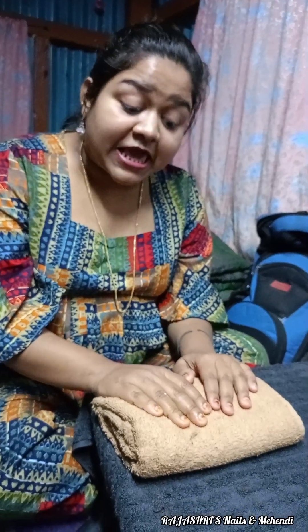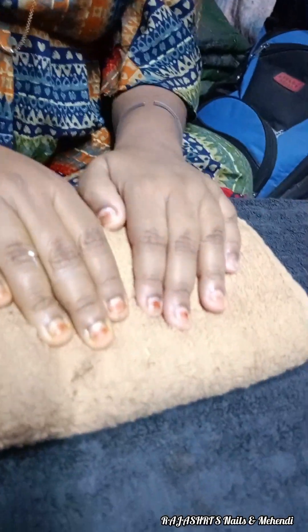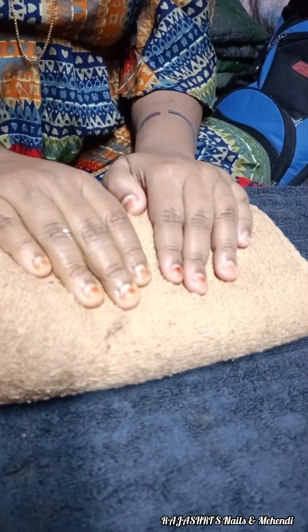I have done nail extension, and the next year we have done nail extension again. After that, we did nail extension for 10 days without any issues. The nail bed was very small.